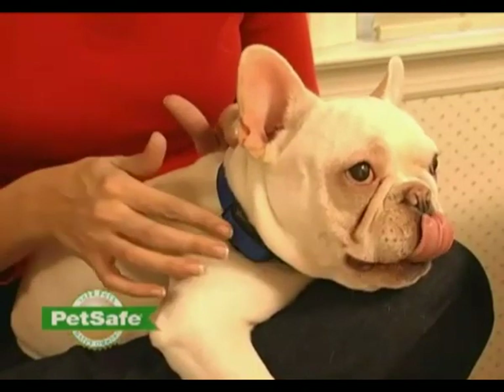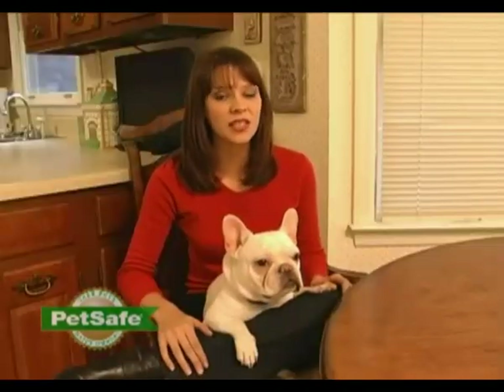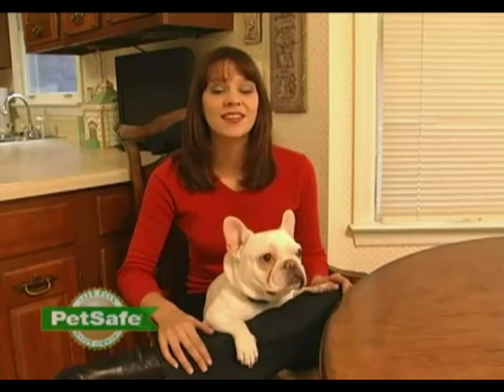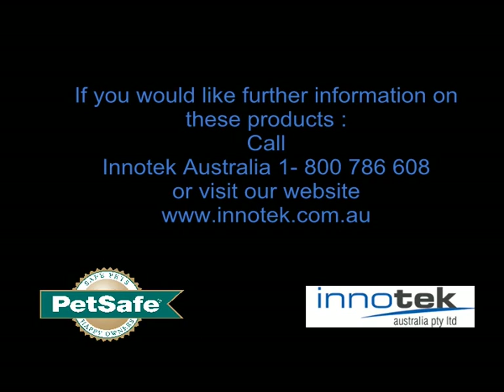Lastly, it's important to not allow your pet to wear the collar for more than eight hours in a 24-hour period. This is for their comfort and safety. We're sure that you're going to enjoy the Deluxe Little Dog Bark Control Collar and that you'll have peace and quiet restored to your home. If you have any questions about this product or any of the other products we sell, please feel free to contact our customer care center. Thanks for choosing PetSafe.